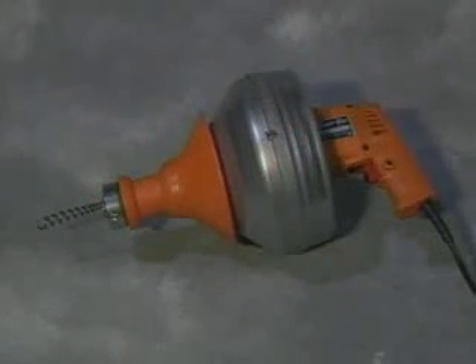The Super V provides a safe, clean way to clear small drains. However, as with any power tool, certain safety precautions are necessary. Remember these safety rules as you operate the machine.